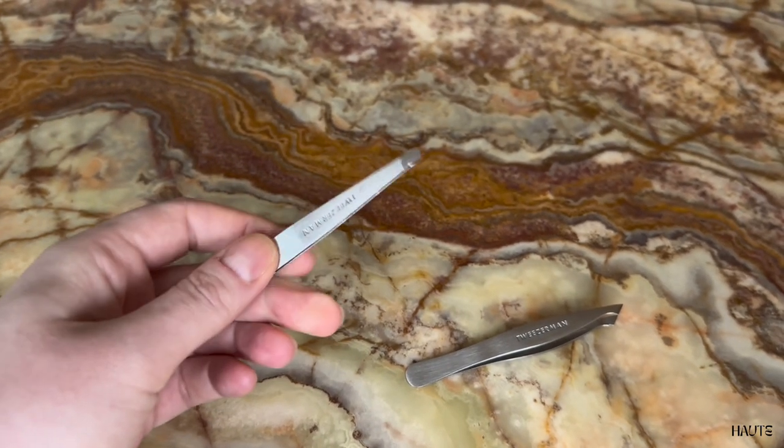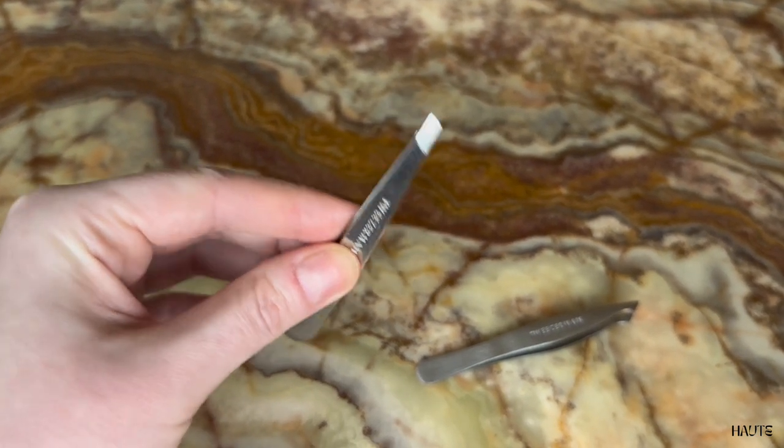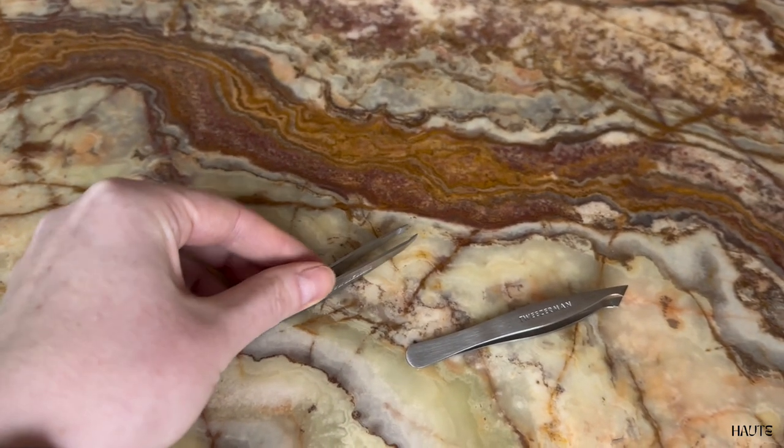This is the regular slanted one, and this is my go-to because of the resistance when you press it. This makes it easier to grab the smallest hairs, and I have to say this is the best tweezer I have ever used.